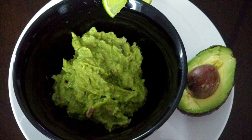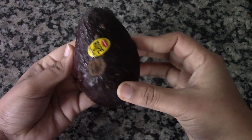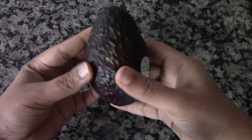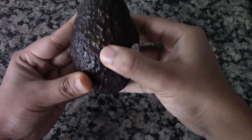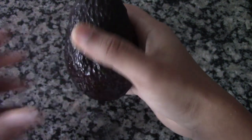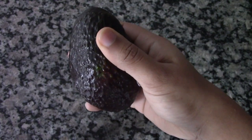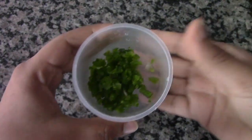The main ingredient is avocados — we need two avocados for this recipe. Choose an avocado that's ripe: it has to be squishy when you press it, yet firm. It shouldn't be very ripe or too squishy, and make sure it's dark green in color on the outside.